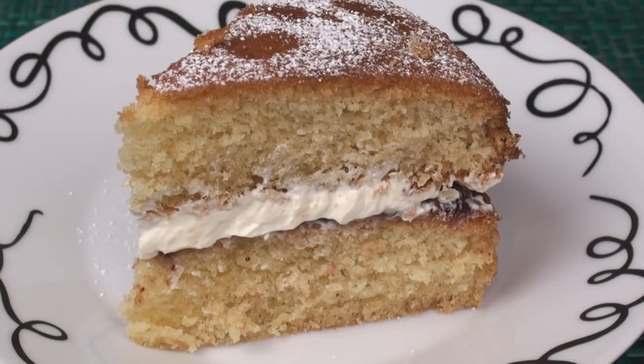Then finish off by dusting lightly with icing sugar. Now that's what I call a light sponge cake — perfect with a cup of tea. So now you know how to banish those baking bozo blues, which is also a great title for a song!